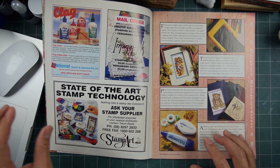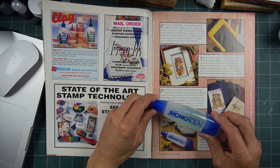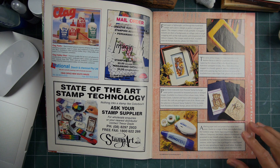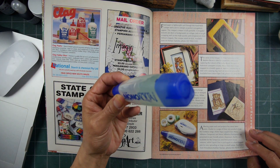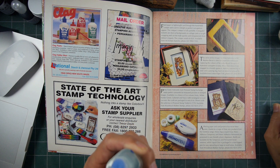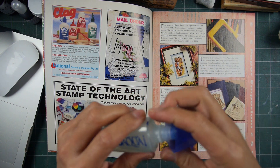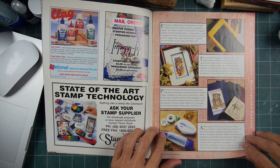I found this interesting — the Mono Aqua glue by Tombow. I don't know how popular this is. This roller side here, I don't think works. Well, it's not a roller actually — it's a kind of a wider rubber part. But I did see this one right here, so that was kind of interesting.